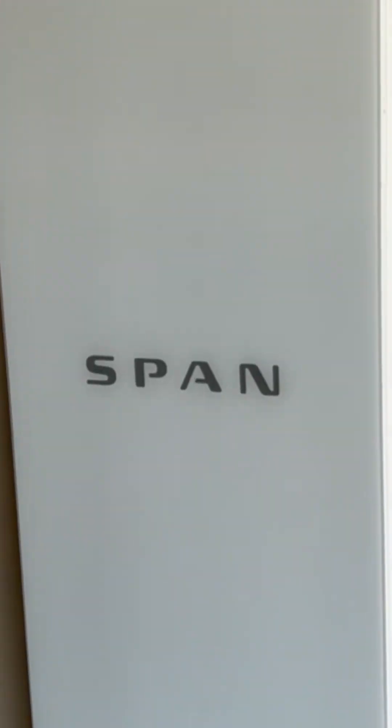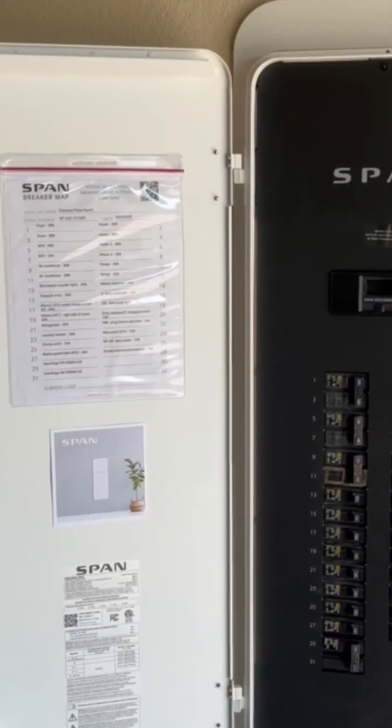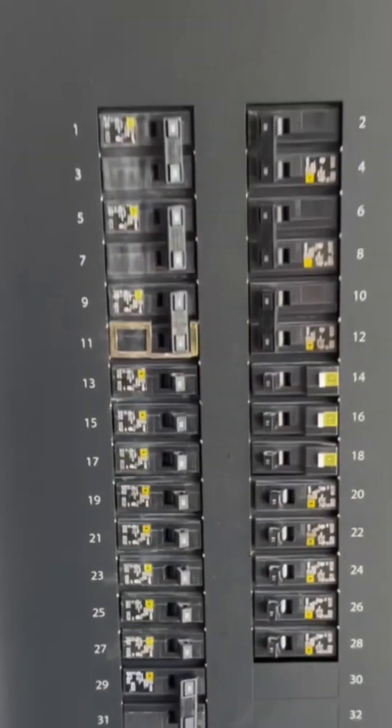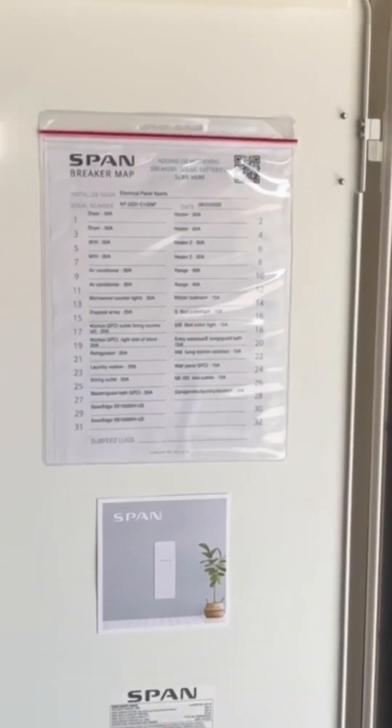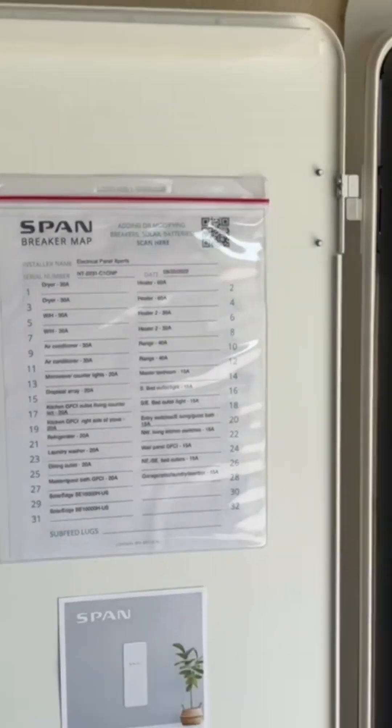So here's the span panel. The solar is back-fed at the bottom, slot 29-31, breaker 50 amp. And when you see the breaker map, it's a SolarEdge system.